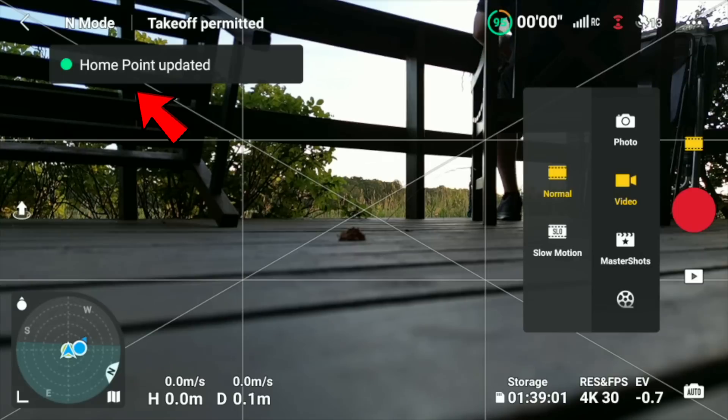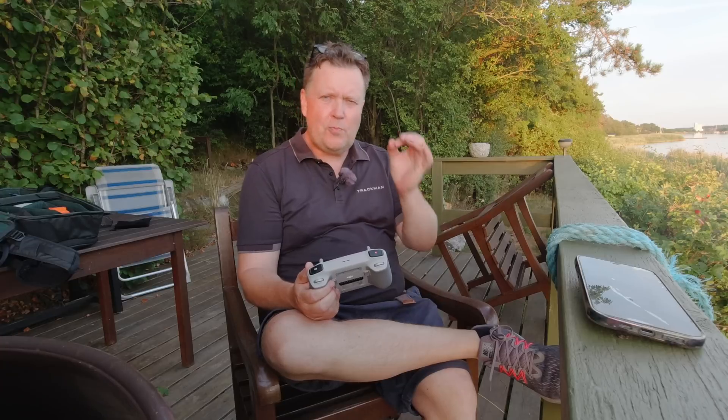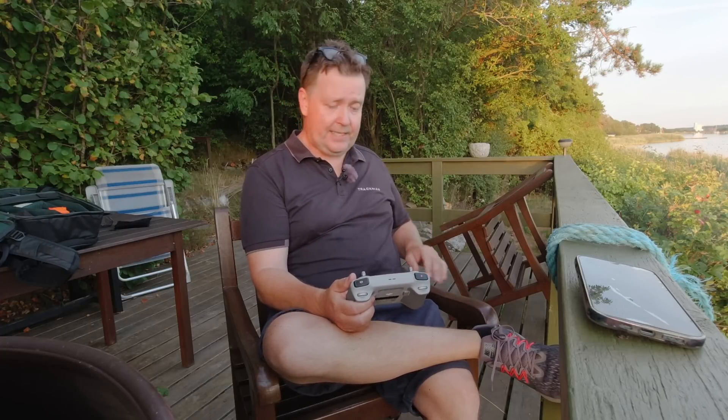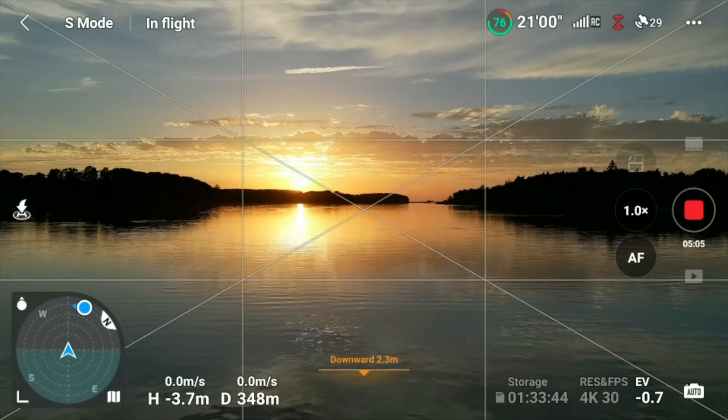If you run into problems — and I might already jinx the video as it is right now — the most plausible reason why this would ever go wrong is because you either do something stupid or the technology fails. In the last case, if the technology fails, DJI will replace the drone for you. But let's fly out and test flying over water in real life.